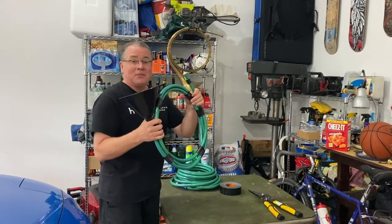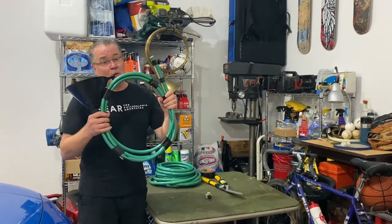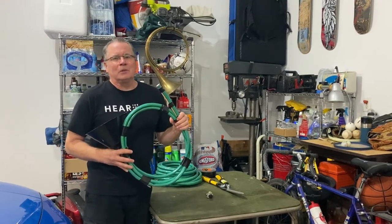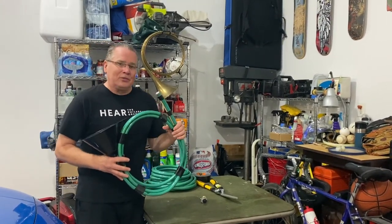Hey, not too bad! Thanks for watching my video today about the French horn and how to make a hunting horn out of a garden hose. We can't wait to get back to the Kimmel Center and play for you live with the Philadelphia Orchestra. I'm going to leave you today with a little bit of Brahms from his First Symphony. Please stay safe.